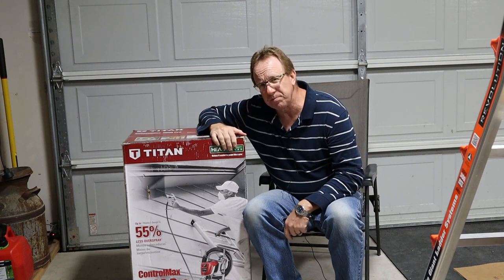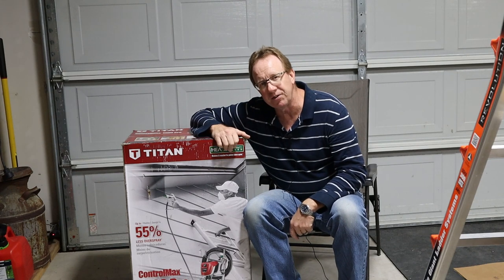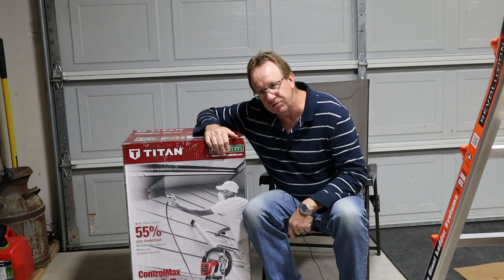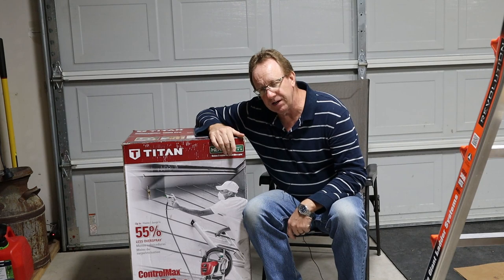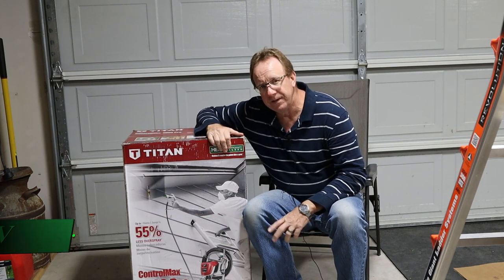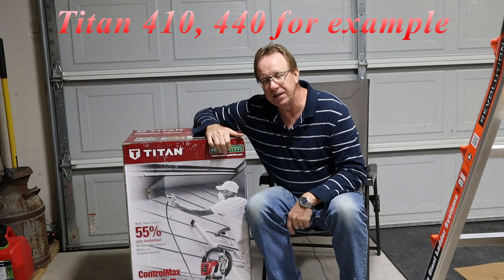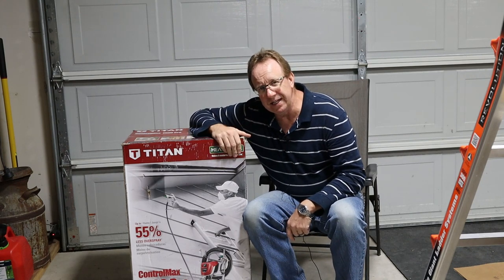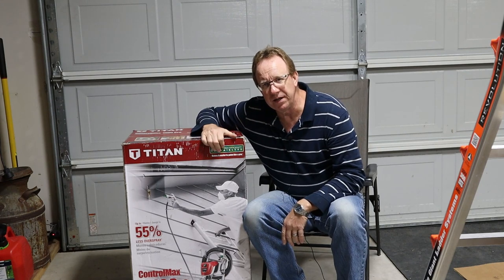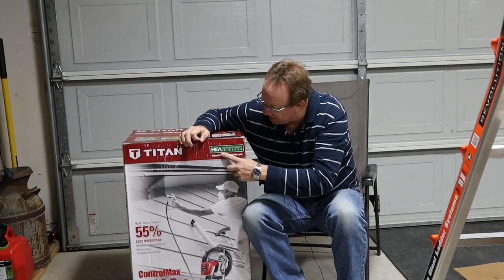Now, there are many paint sprayers out there — airless paint sprayers — and how did I come about this one? Well, originally I was going to get a Graco, but after watching some videos of people painting, shout out to Chris the Idaho Painter who uses Titans. He uses the more expensive Titans, which I don't necessarily need. I'm not looking to go into business and do this day in and day out. So for my budget and my needs, I went with this less expensive model — the high-efficiency paint sprayer, the HEA.